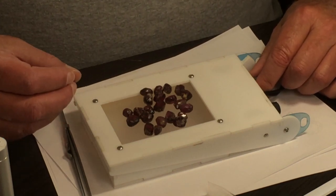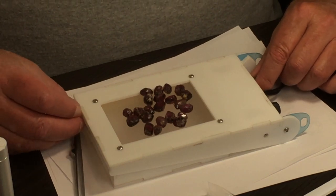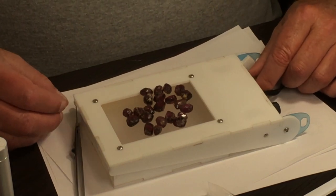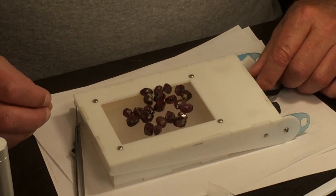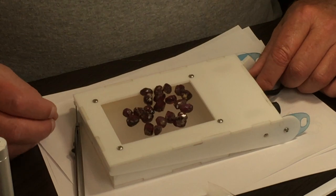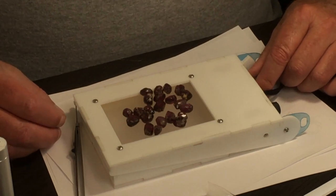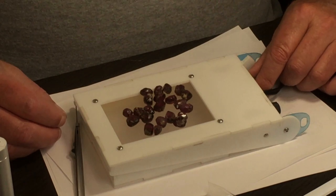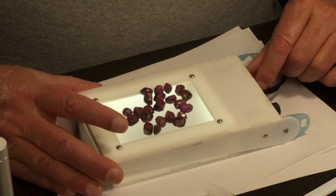In today's world, light sources are really complicated because all countries have their own regulations. They use LED, fluorescent, incandescent — all kinds of different light sources. And all of them have different color temperatures depending on where you are and what the light source actually is. So let's look at daylight first.